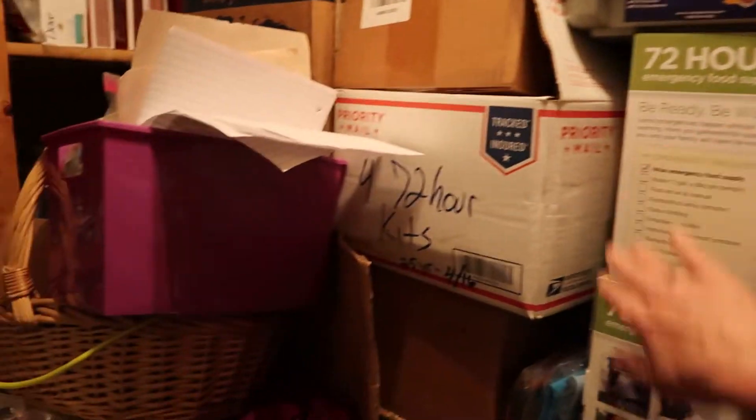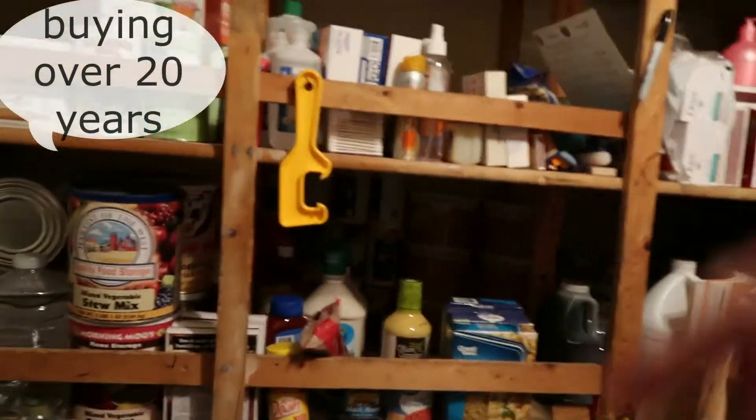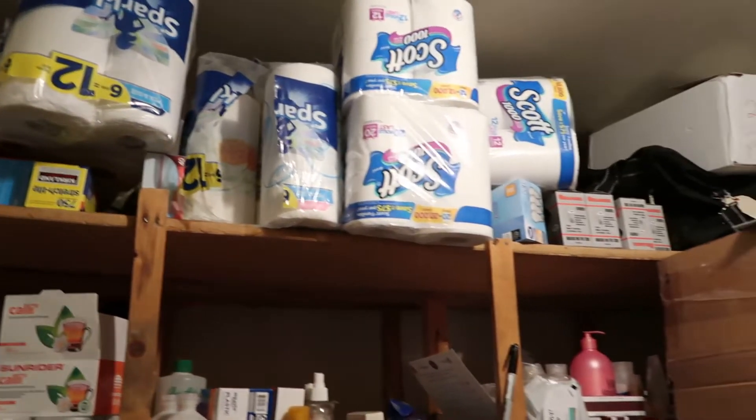It went really well. Come look in the storage room — I've been buying food storage. Before all this happened I was able to buy a bunch of 72-hour kits. This is supposed to be my workbench — 72-hour kits, 72-hour kits. I think food's more important than a workbench. Toilet paper, matches — we've been doing food storage for years. If you are prepared, you won't be scared. We just got the news that the schools are all closed in Utah from K to 12 grades starting Monday. Today is Friday the 13th.